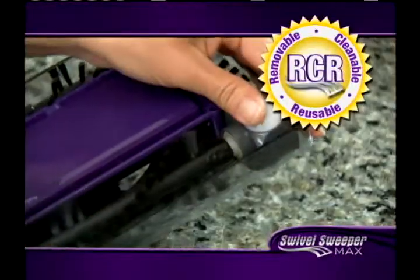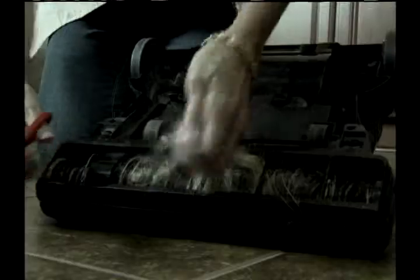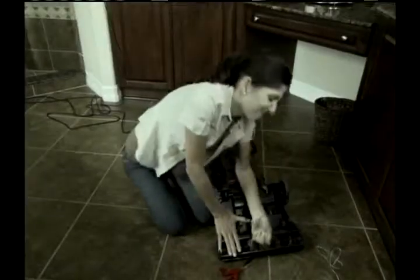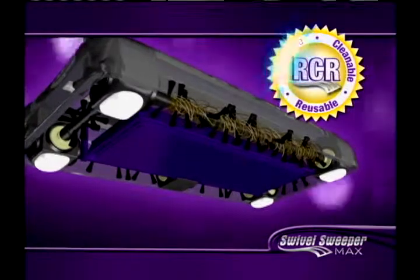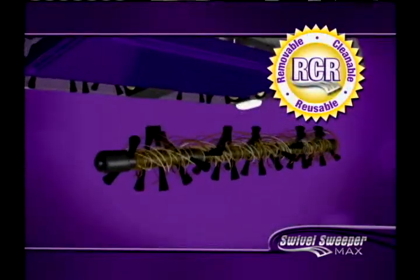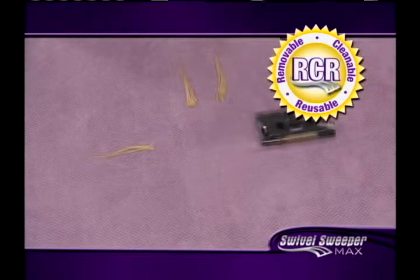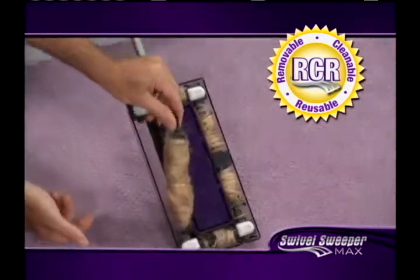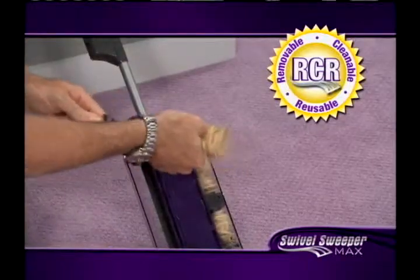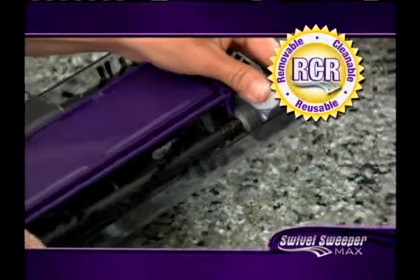You'll get the Swivel Sweeper Max with RCR Bristle Technology. Other vacuums and sweepers get munged up and bunged up with hair, string, and other debris, making them grind to a stop. Not anymore. The new Swivel Sweeper Max has removable, cleanable, reusable bristles that can easily be removed for cleaning. We backed this Max up with enough hair to put the brakes on a $1,000 vacuum cleaner. Watch — just click and clean. The bristles look and work like new. No other sweeper in the world has RCR Bristle Technology.